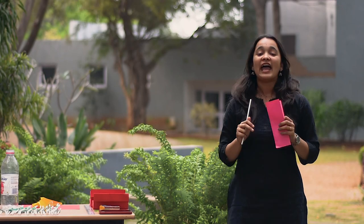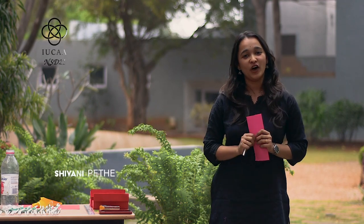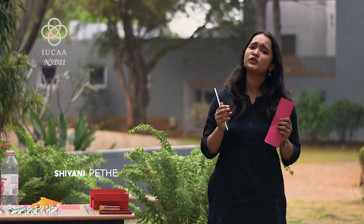Hello everyone and welcome to the Science Toys Fair of Ayuka National Science Day 2021. As every year, we are not going to meet in person this time, but we have not kept any stone unturned and we have made a visual treat for you all with the help of different students in different schools. I hope you enjoy this visual treat.